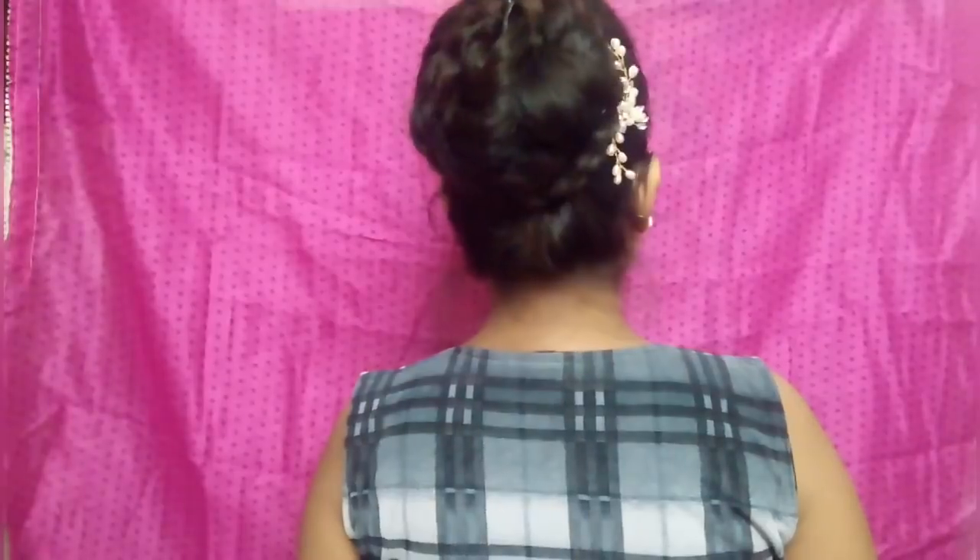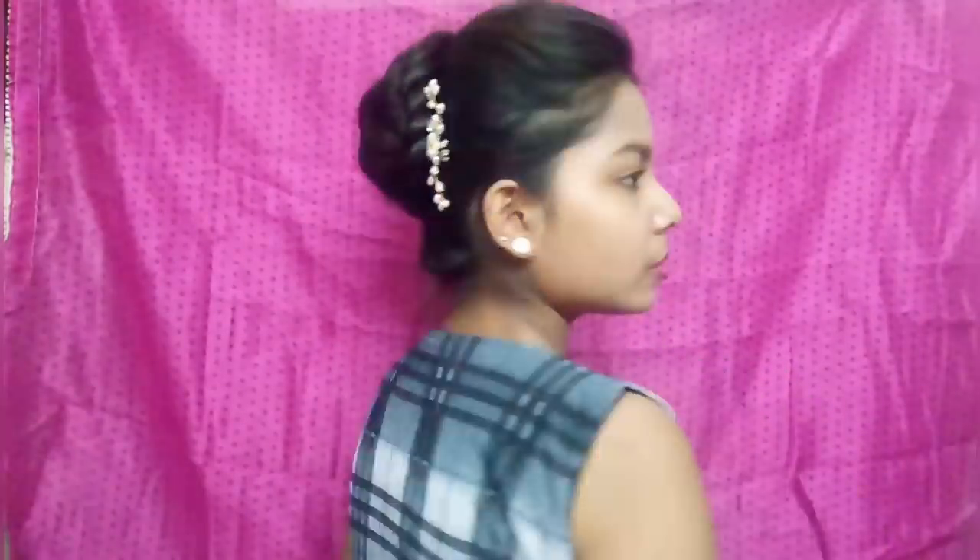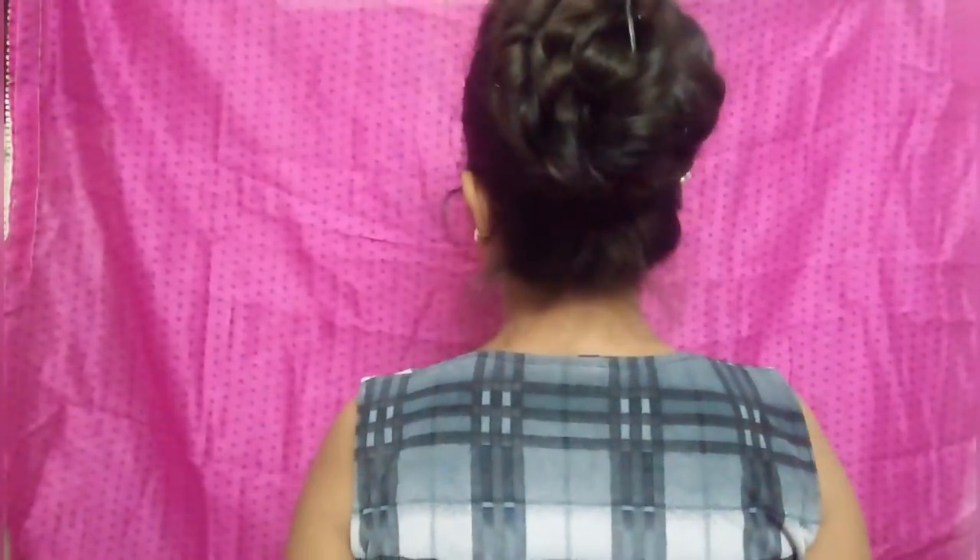This is all about today's hairstyle. I will meet you guys in my next video. Till then keep styling, keep smiling — bye bye!